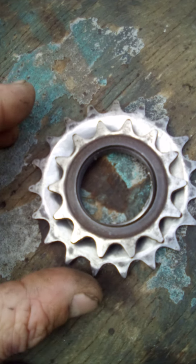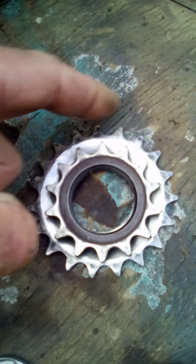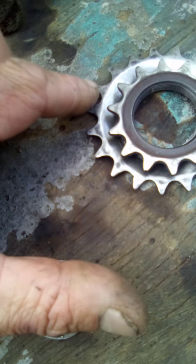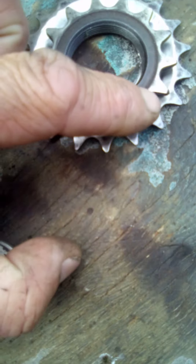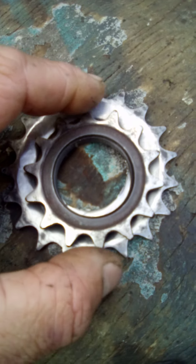So what is the difference between these two? There's the difference — it's only really one or two teeth but you can see the diameter difference. This one here is about a 20-tooth sprocket, and this smaller one is about a 14-tooth sprocket.